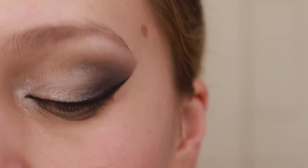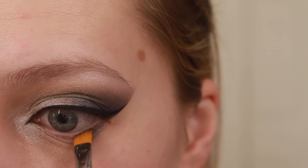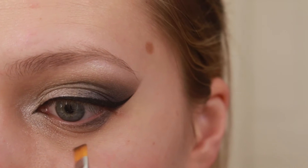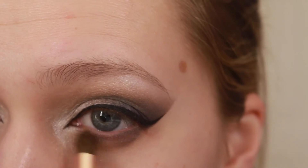Look at that crisp edge. Now I'm just gonna grab some Nice Ash and apply that in my lower lash line and blend it out — not away, you want to blend it out into nothing.